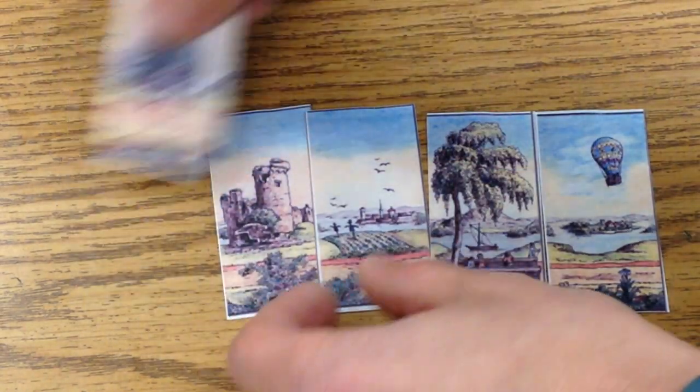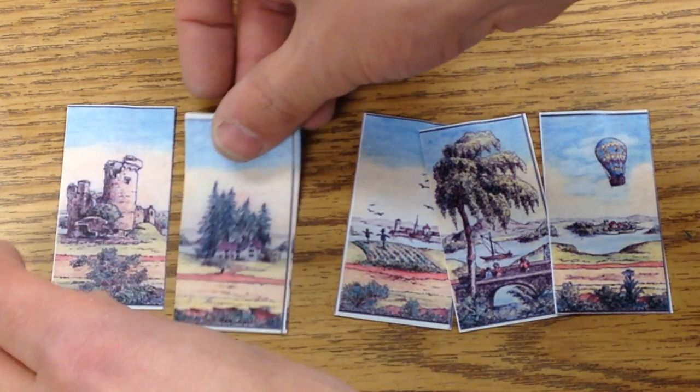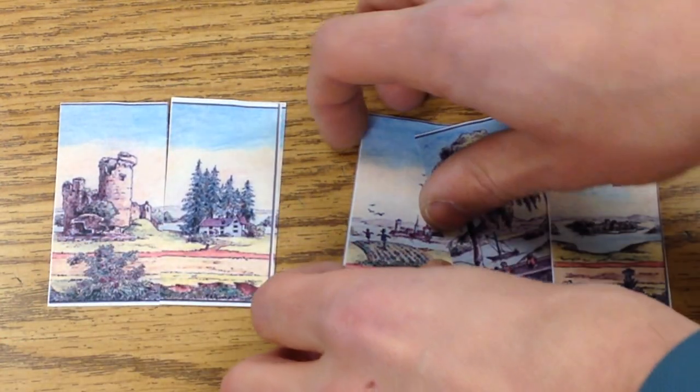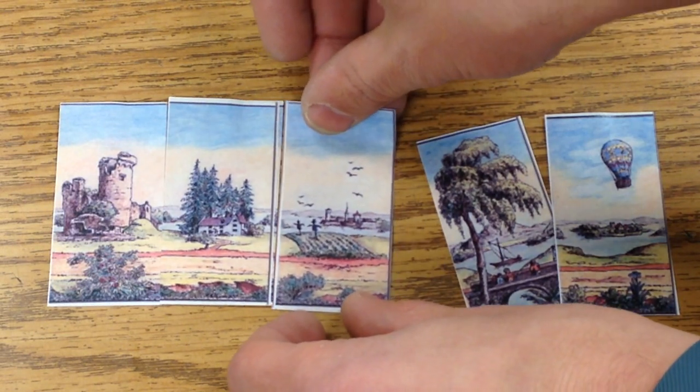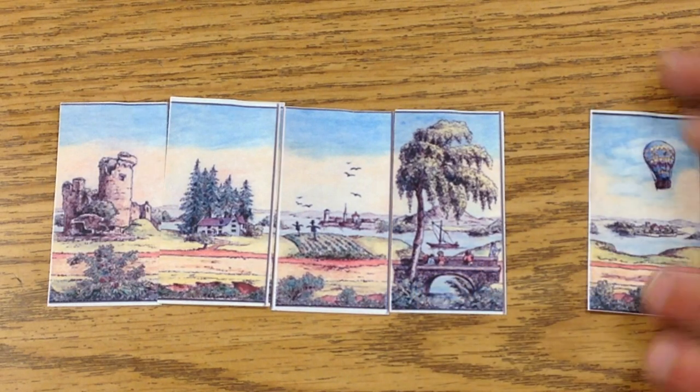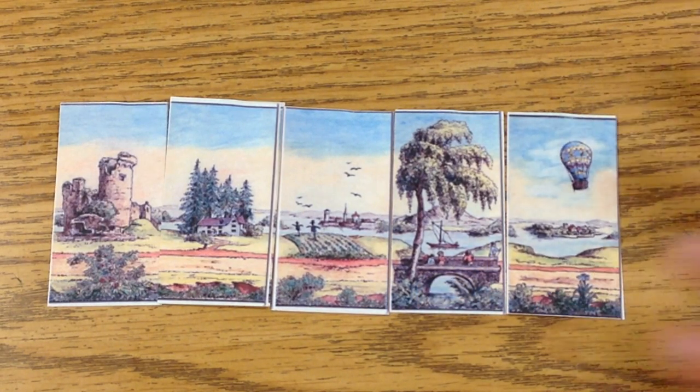So maybe we want to have this go here, have the castle at the end, house and then field. And we've got this nice bridge here and the balloon.